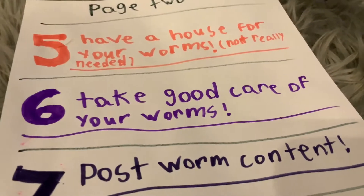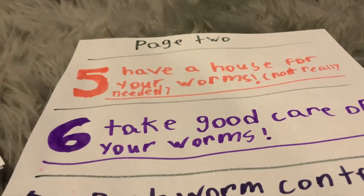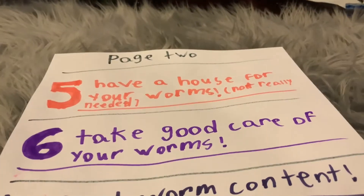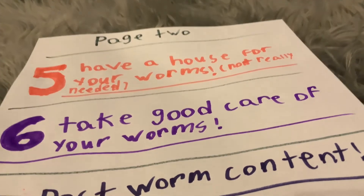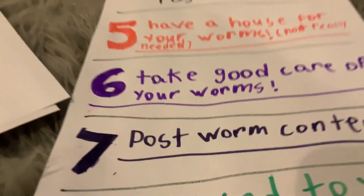Number six: take good care of your worms. Taking good care involves having at least a house for them, even if it's just a box — a big enough box. If you have no choice but a small box, at least they have a home. Also, the more worms you have, the bigger the box you need. If you have around 28 worms like I do, you cannot use a small box — they'll all be squished together.